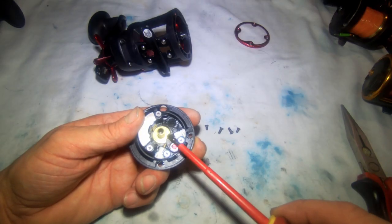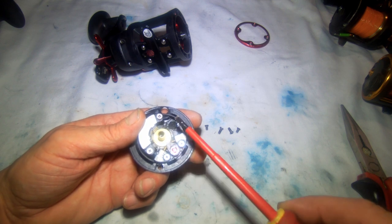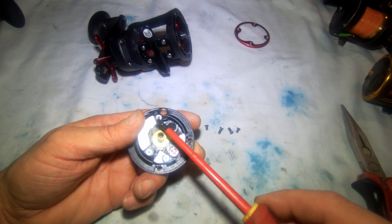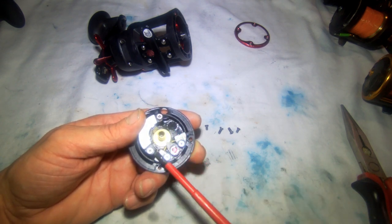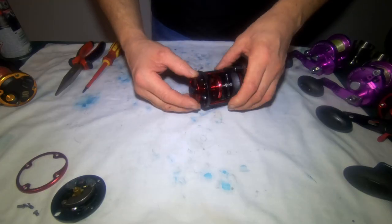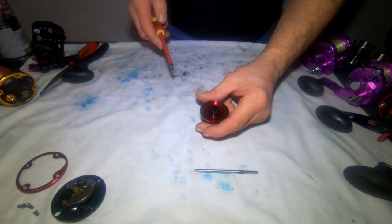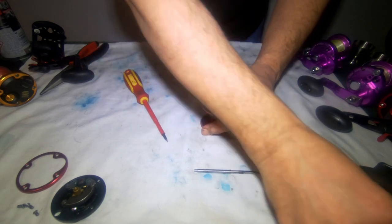There's a bearing behind the brass shield — you just take it out, clean it, re-oil it, and that'll be done. I'd advise you when you take this side off to tighten the mag up itself, because occasionally these can come loose and rub on the spool. There's no problems with this one today so we'll leave them. We'll take the spool and the spindle out and work on the spool for now — just lever the plastic cap off.